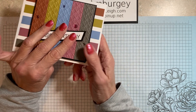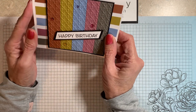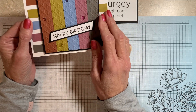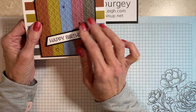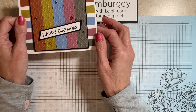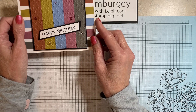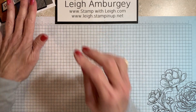I believe our last month's blog hop was farewell to the current in-colors, and I did a card similar to this with the in-colors that we were having to say goodbye to. So I thought I would do something very similar, saying hello to the new in-colors that are in the new catalog.